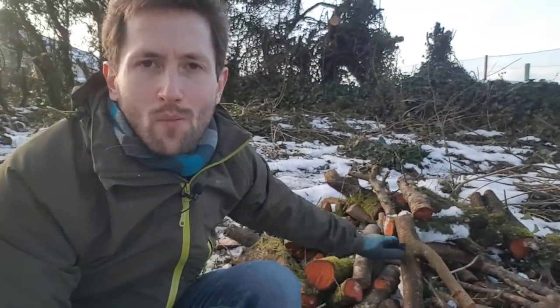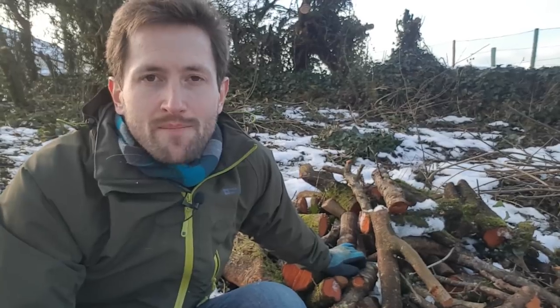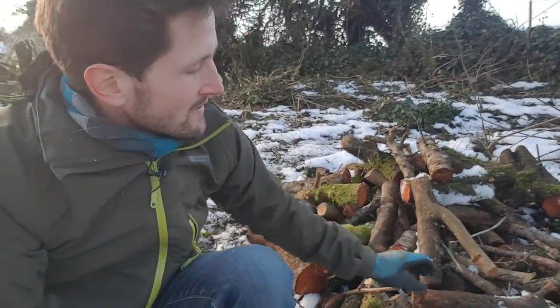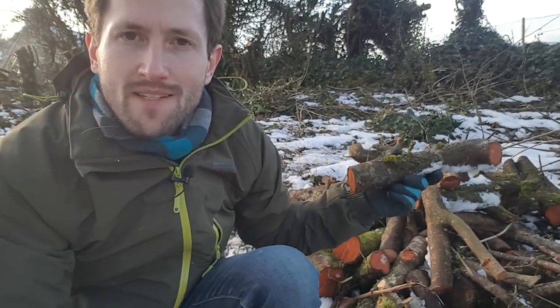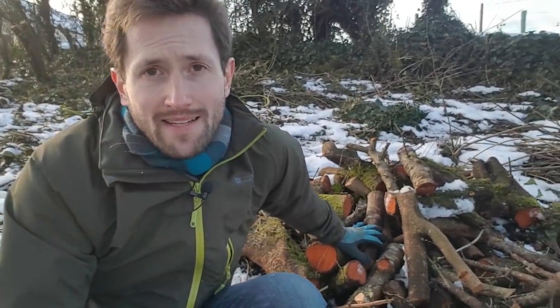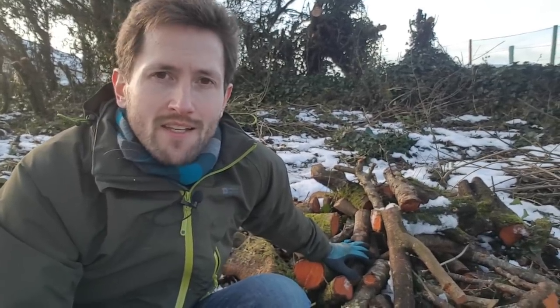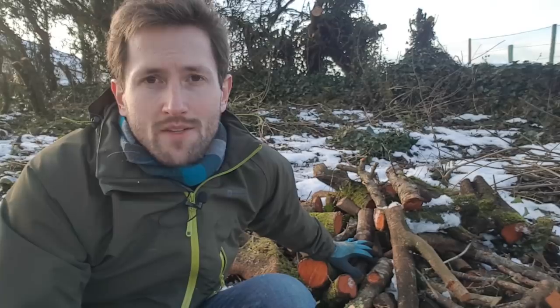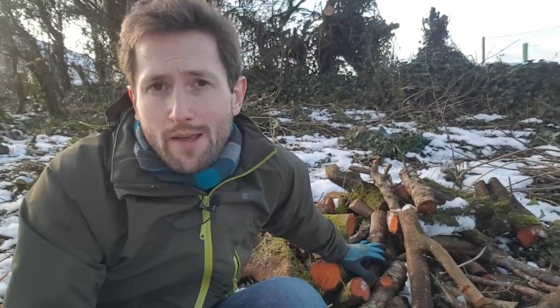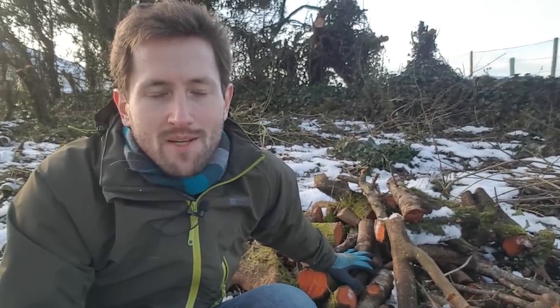The first thing you get when you coppice a tree is a load of logs like this pile here. I have several piles like this dotted around where I've been coppicing this winter. I tend to cut my logs about a foot long — 30 centimetres — which makes them a good size for fitting in my wood burning stove. You'll be amazed how long a pile of hardwood logs like this will last. These are from a mixture of blackthorn and hawthorn, which burn really slowly and release a lot of heat, so they're really efficient as a way of generating heat, especially if you have a rocket mass stove, which I don't have yet but I'm intending to make one.